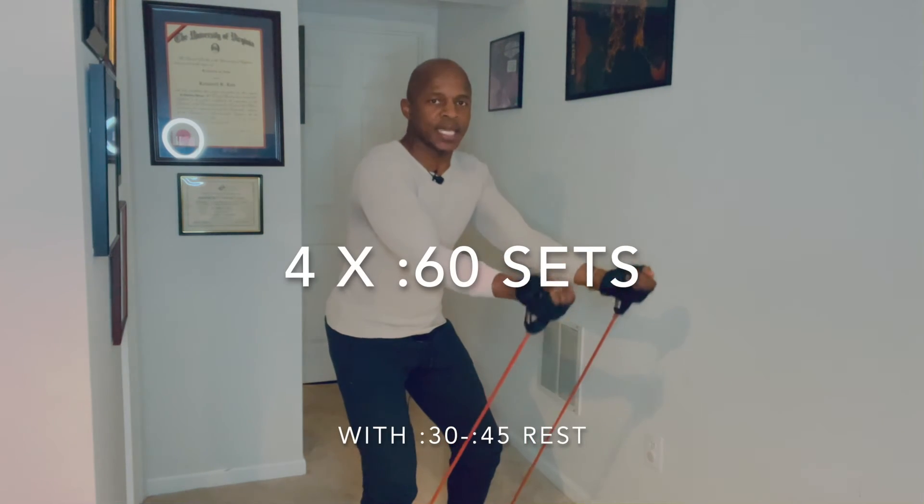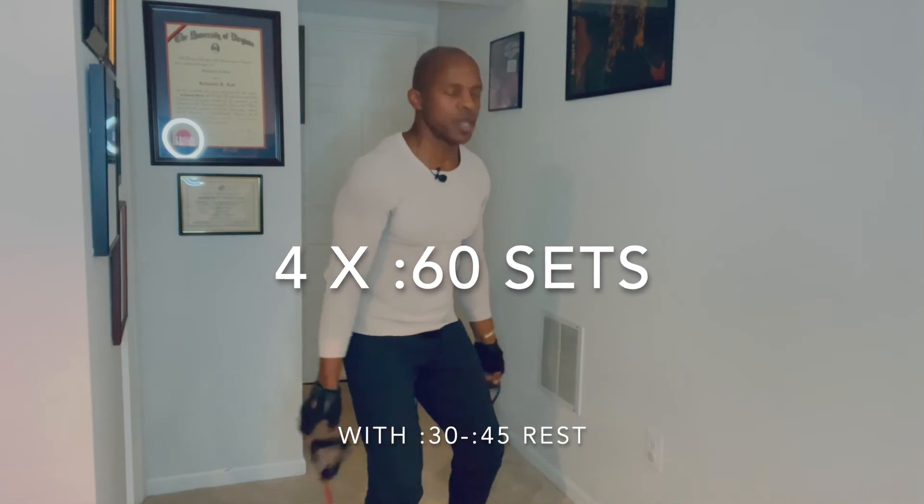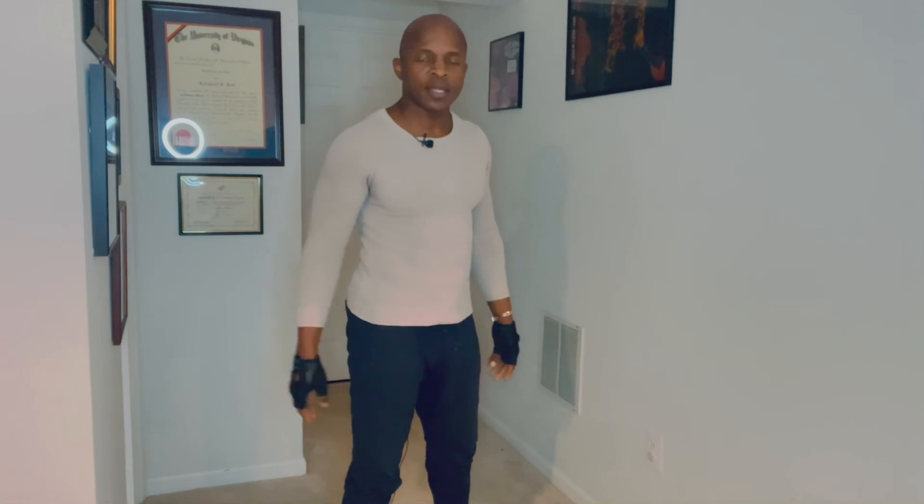Do this for 60 seconds. Rest for 30 to 45 seconds. Repeat that four times.